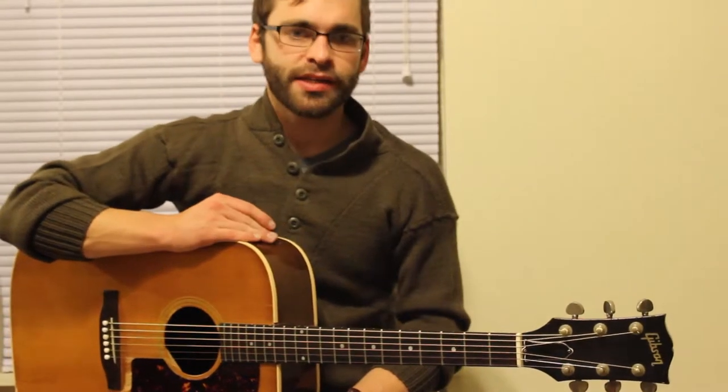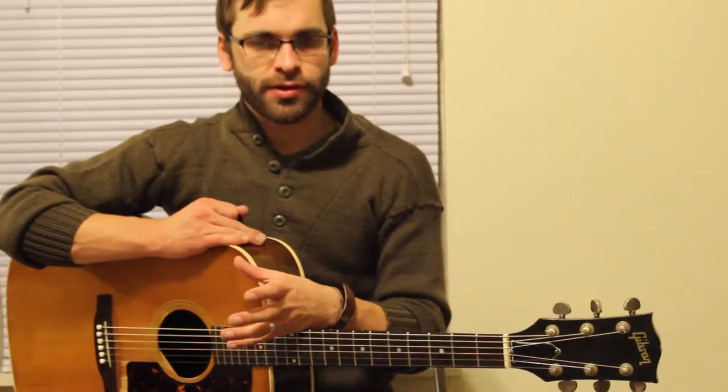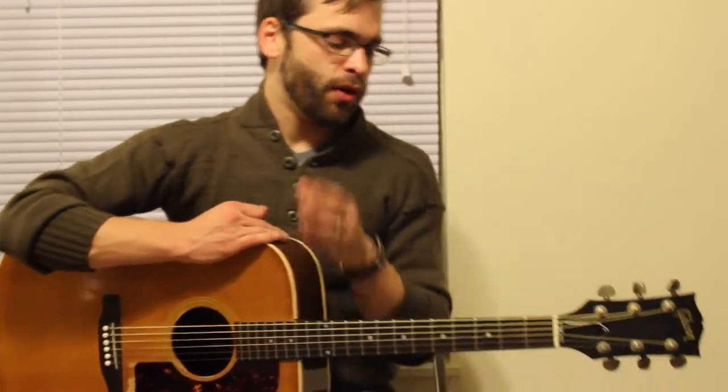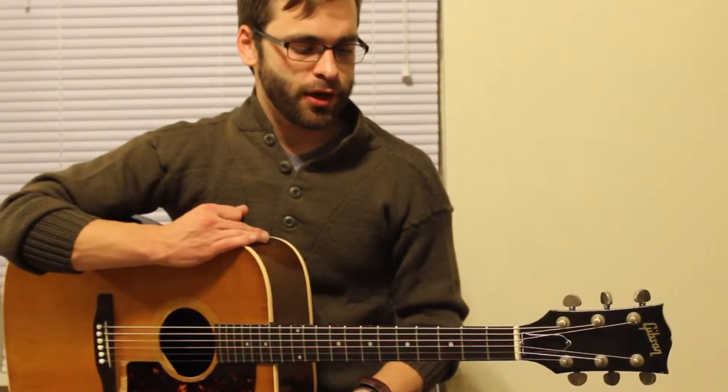There are a lot of different methods to tuning — you can use electronics or you can just have a good ear. Either way, the most important thing is you have to have the right starting point. You have to know what your open strings are.